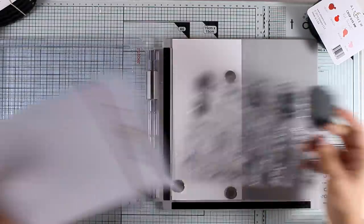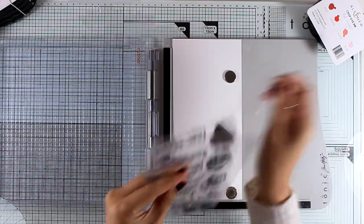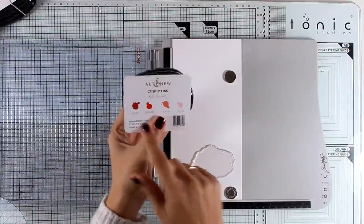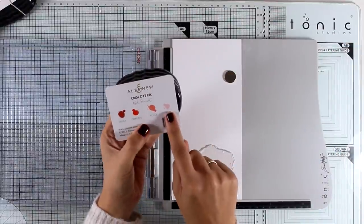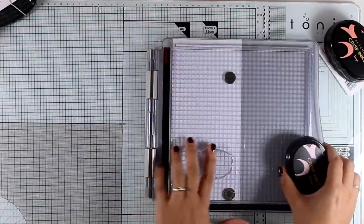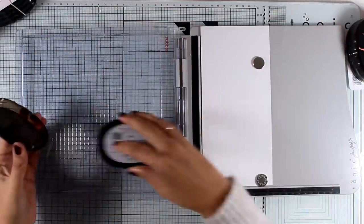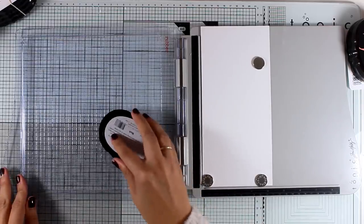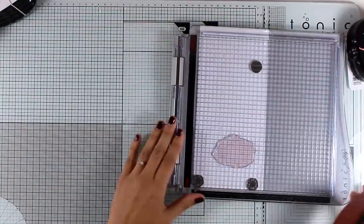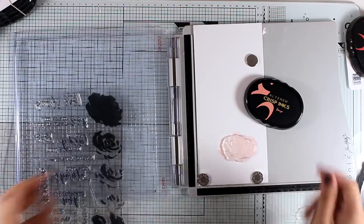I'm starting with the Story of Us stamp set and I'll go ahead and stamp the rose as well as the little leaf. I'm starting with the first layer, and for my stamping I'm going to use an ink set by Altenew — these are the oval sets and the one I'm using is called Red Sunset. I'm going to stamp the first layer with the lightest color from this set, which is called Blush, and I'm using my Tonic Holes stamping platform. Here is my first layer.